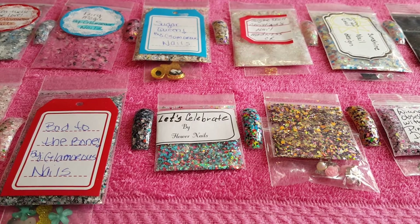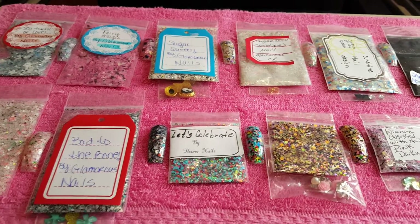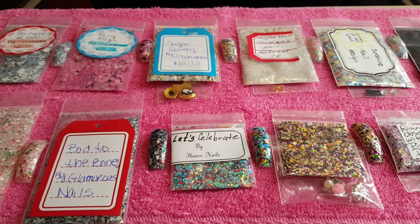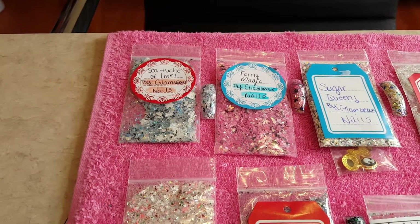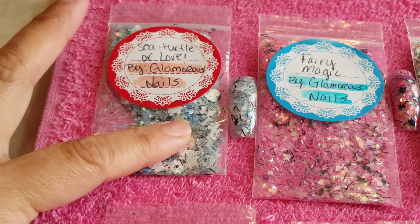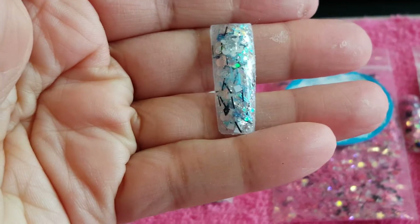Hello everyone, welcome to my channel! Today I wanted to show you a video of the swap I received back from Glamorous Nails. I already swatched all of them. I'm moving it around trying to make sure you guys can see everything. The first one we have here is called Sea Turtle of Love — this is the hostess glitter mix and I swatched it as well.